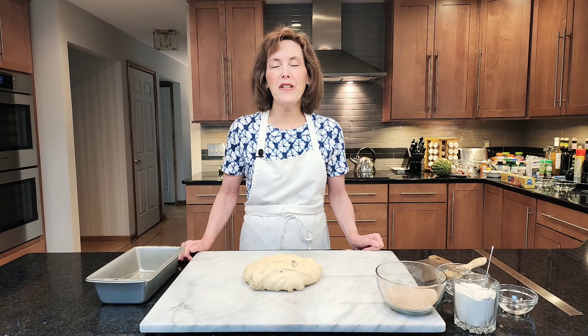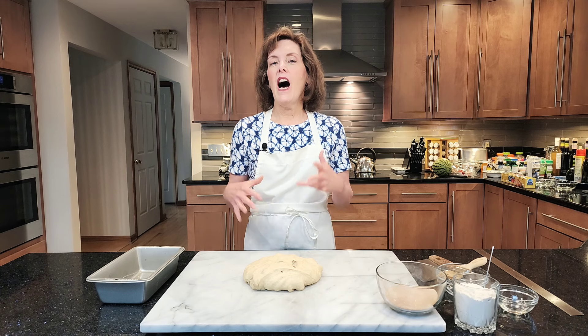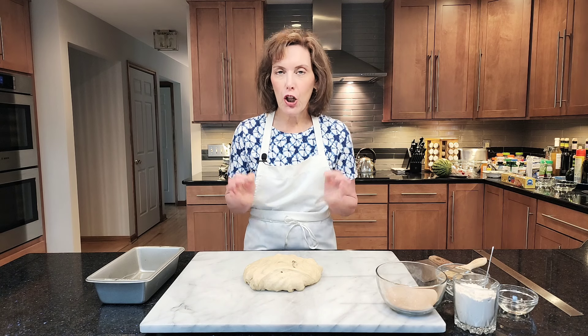Hi, I'm Chef Gail Sokol and welcome to my kitchen. Today is a tip day. I'm going to show you how to form the perfect yeasted loaf bread. A lot of people don't know how to do it well and they end up with humps and bumps and holes. Today I'm going to put a filling into my loaf bread, but I'm going to form it the same way as a regular white bread, whole wheat bread, or any type of bread baked in a loaf, and show you how to form it perfectly.